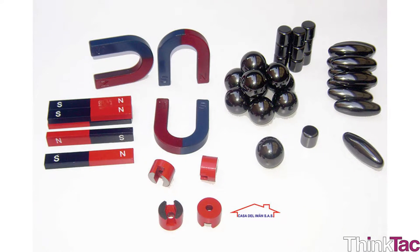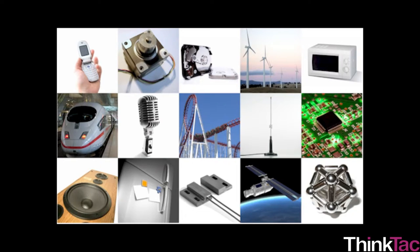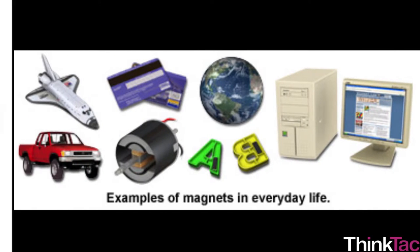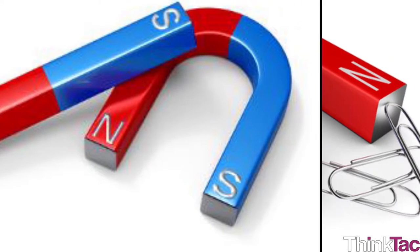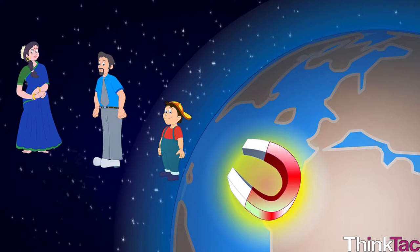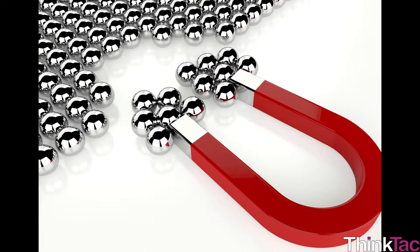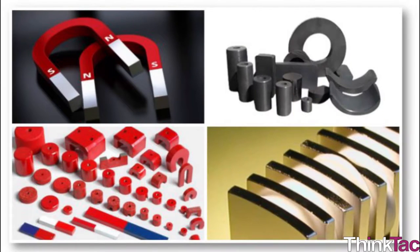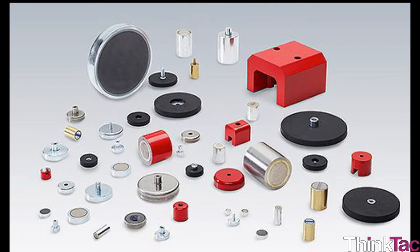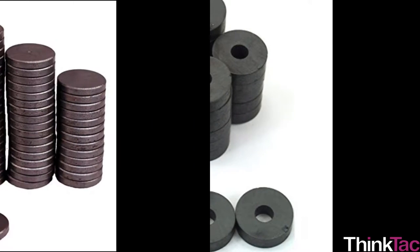Magnets are among the most fascinating things in nature. They are fun to play with and play an important role in our day-to-day lives — sometimes obvious, sometimes hidden. Magnetism also happens to be one of the major reasons the Earth has life, and is one of the most complicated scientific phenomena in the universe, which has intrigued scientists since ancient times.